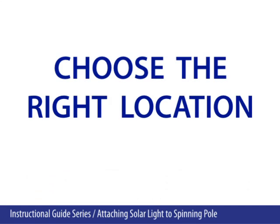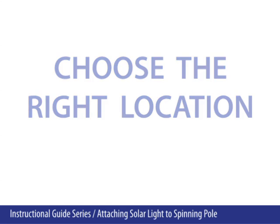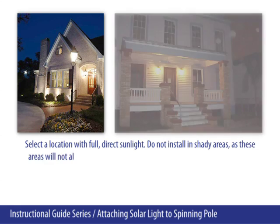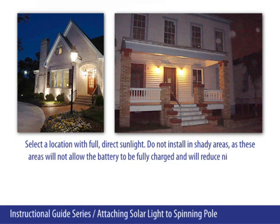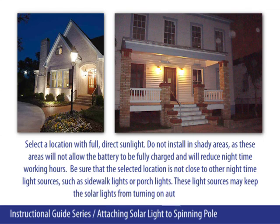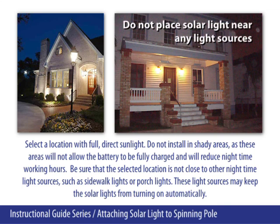Choose the right location. Select a location with full direct sunlight. Do not install in shady areas, as these areas will not allow the battery to be fully charged and will reduce nighttime working hours. Be sure that the selected location is not close to other nighttime light sources, such as sidewalk lights or porch lights, as these light sources may keep the solar lights from turning on automatically.